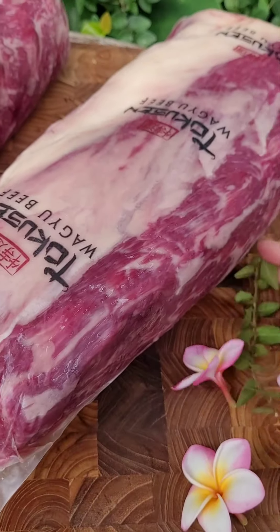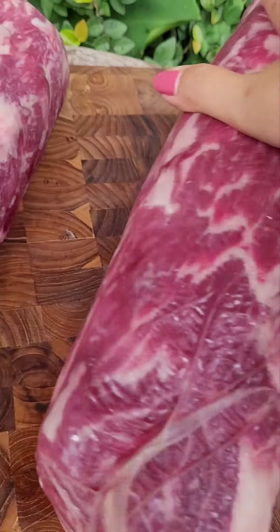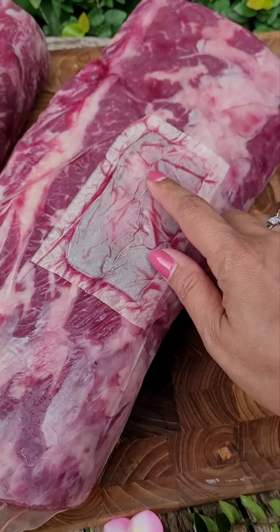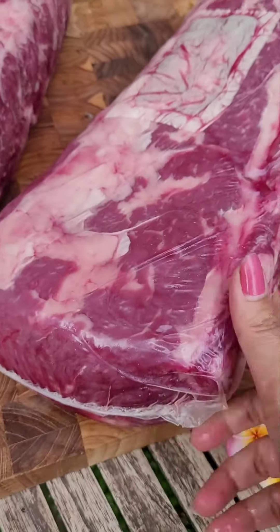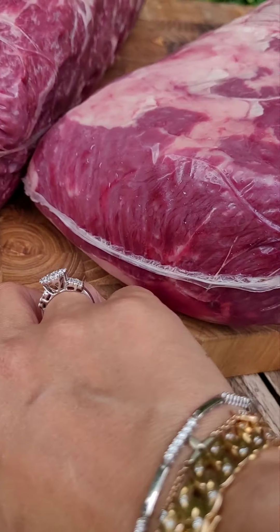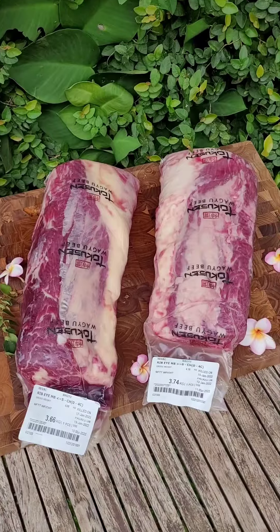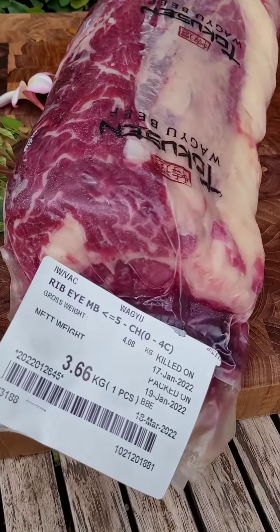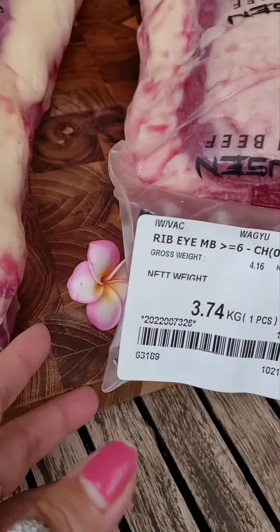Now let me show you the bottom part — this is the blood pad. You can see this one has less blood than the other, because this one was killed on the 12th of January and this one on the 20th.